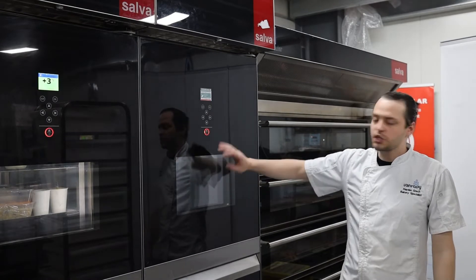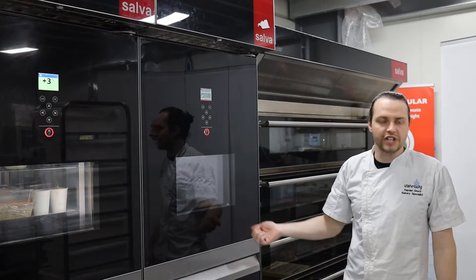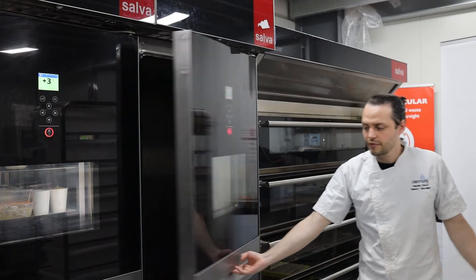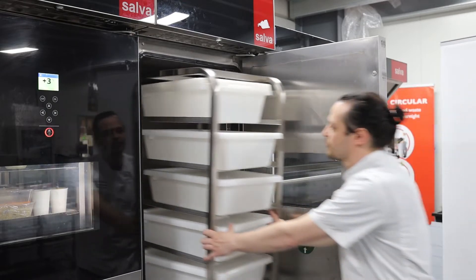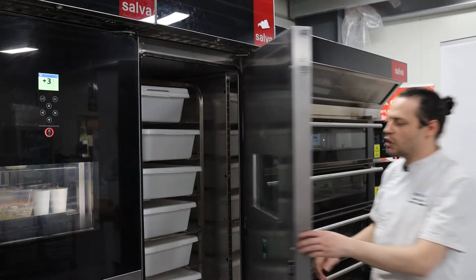To put a trolley in the prover, first you want to play your program so the prover can be ready and hot, or chilled down if you're wanting to chill your products. Then open the door by pressing this button, pull the door open, roll straight into the back, and then close the door by pushing all the way.